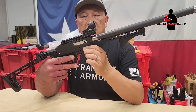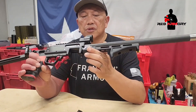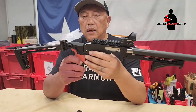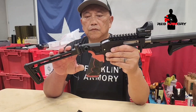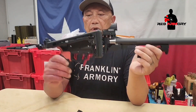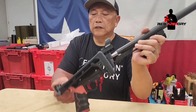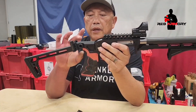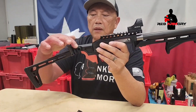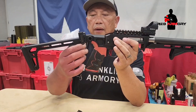The installation was rather straightforward. A couple of things that might be an issue is the set screw down here — you have to align that — and also the stock, the foldable stock, which is a little bit of a getting used to. I'm folding it to the right side because I'm going to keep the charging handle on the left.